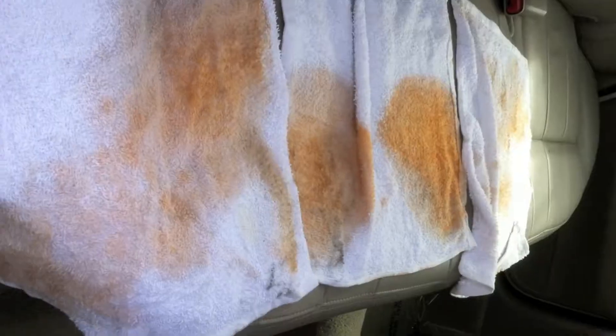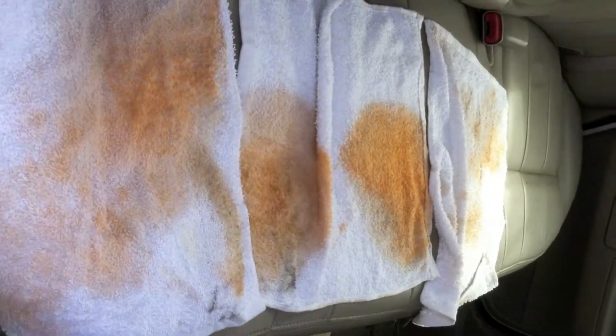That looks pretty close to where we want to be. One thing I want to show you — these are three rags, and that's how much red I pulled out of that one stain. Here it is all done, and that's what it looks like after it's finished. Coming up here is a before and an after — here's the before: yuck. And here's the after. There it is, and we're done. Thanks.